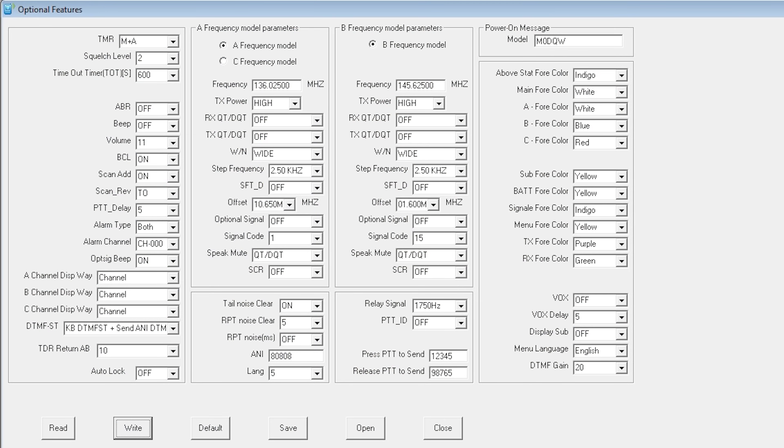Now as mentioned earlier this radio can be programmed using software on your computer. I'm not going to go into too much detail here as the software is extremely easy to use. Assuming you have a programming cable plugged into your computer and radio, the only setting you'll need to set before programming will be the radio's virtual COM port within the software. This particular screen within the programming software is to change the optional features — here you can change how the display looks by changing the colours of each line of text, pre-program squelch level, beep volume, main volume, and even the power-on welcome message.